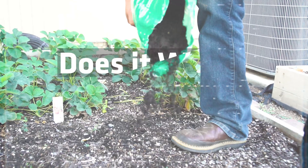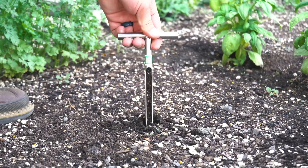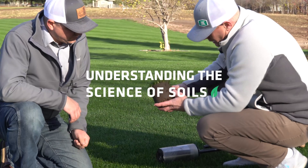Should you use azomite in your garden? Welcome to this episode of Does It Work, the Soil Amendment Series. Today we're addressing this naturally mined product from Utah that a lot of you had questions about: azomite. Azomite is functionally ground-up volcanic ash from an ancient volcanic eruption that was deposited in an ancient seabed in Utah, and now we're mining it and adding it to the garden.